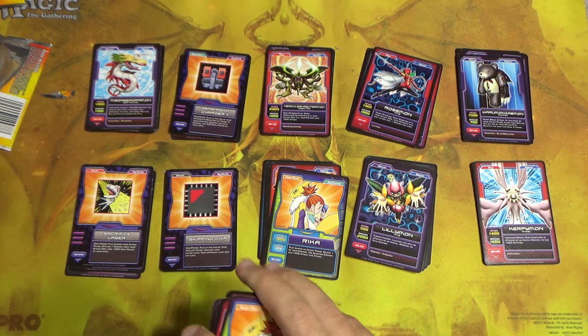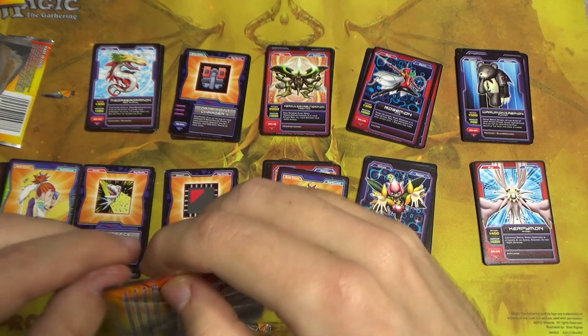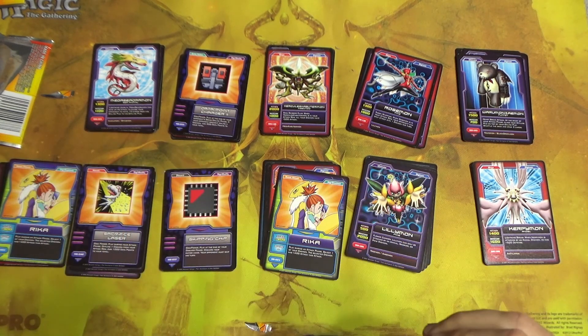I'm digging it. That was a really good pull. We have our final pack, but I don't know if we can top a foil Omnimon — but we can always hope.